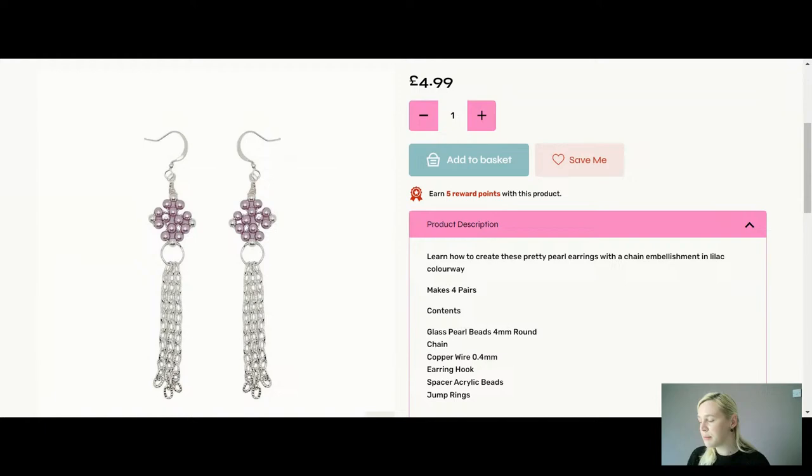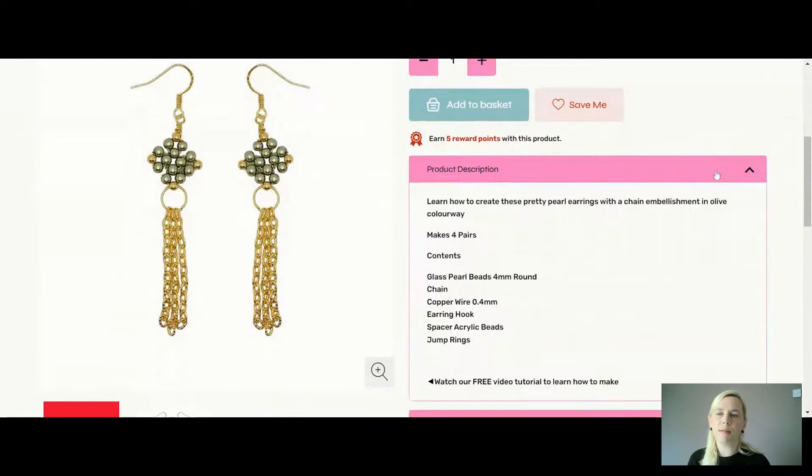You could also add little wrap loop pearls onto the bottom of the chain lengths if you wanted. This is your lilac on silver — £4.99 for four pairs. I think these would make quite nice wedding earrings with wedding season approaching. The silver colours feel spring and summer-like to me. The gold may be a bit more Christmassy or wintery. This is your olive, which is my favourite today on the gold. I'll probably do one gold and one silver if we've got enough time.